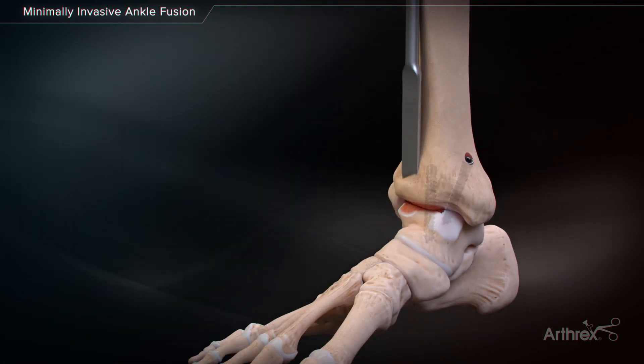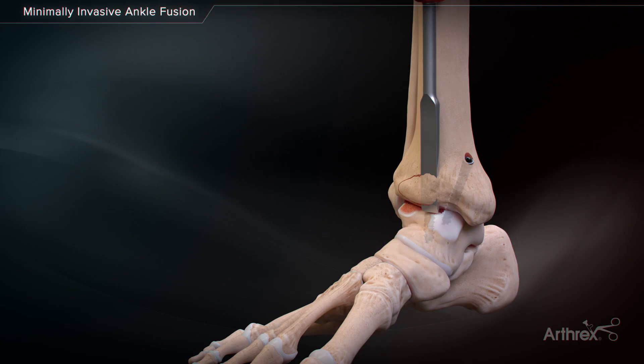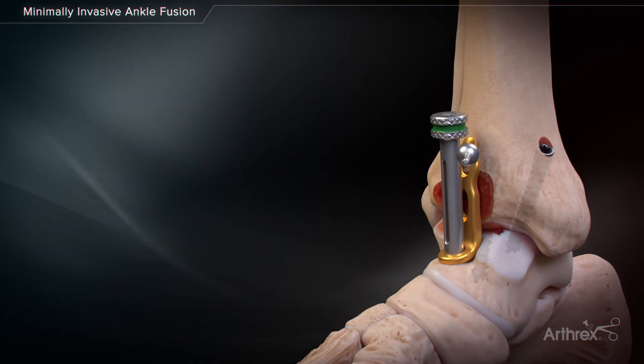Osteophytes on the anterior surface of the distal tibia may need to be removed prior to plate placement. Insert the minimally invasive ankle fusion plate through the extended medial portal using the locking drill guide as an insertion handle.